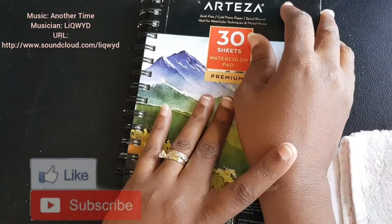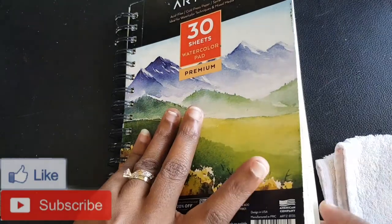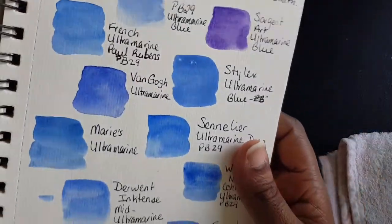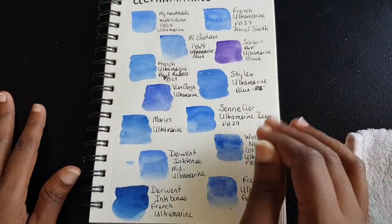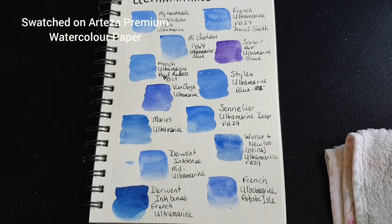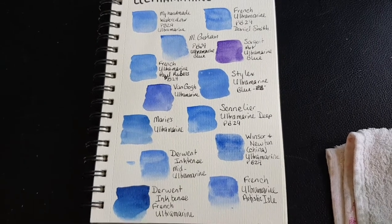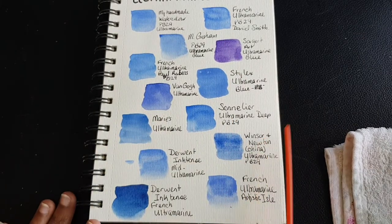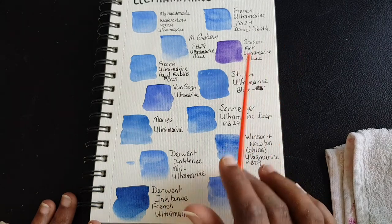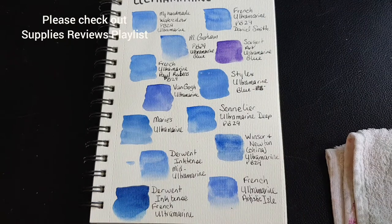Welcome back to the color comparing series. In the first episode we looked at ultramarine blue, and we saw the different versions of ultramarine blue that I currently own. I'm doing this with colors I already have rather than going out to buy additional ones. You can see the ultramarine blue we covered — we saw how two different versions came out, especially the Sergeant Art, which looks very violet.